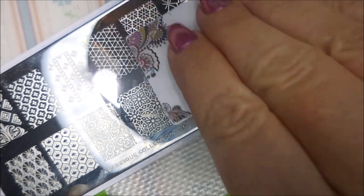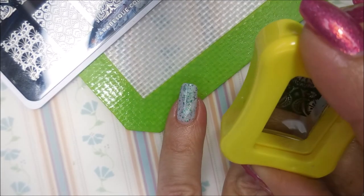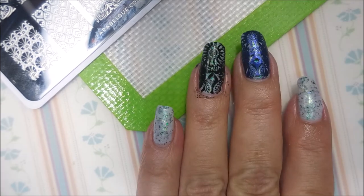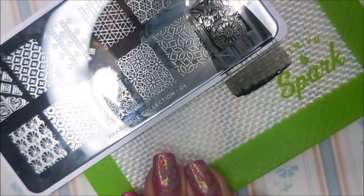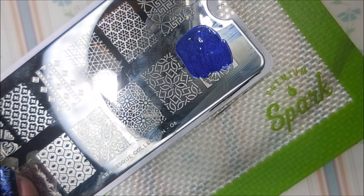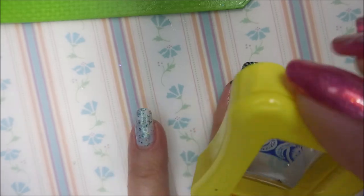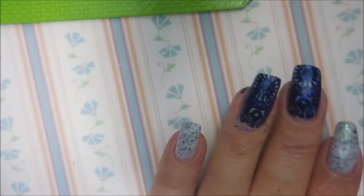We're going in with the black again — roll to pick it up and plop that one on my ring nail. Then we're going to do the same with the blue. I've got to clean this plate off real quick. Black stamping polish is some messy business. Here we go with that beautiful blue — just going to lay that over top of the previously stamped in black image. There we go.